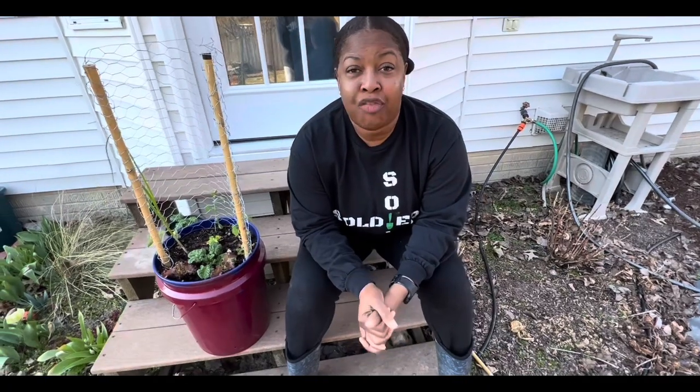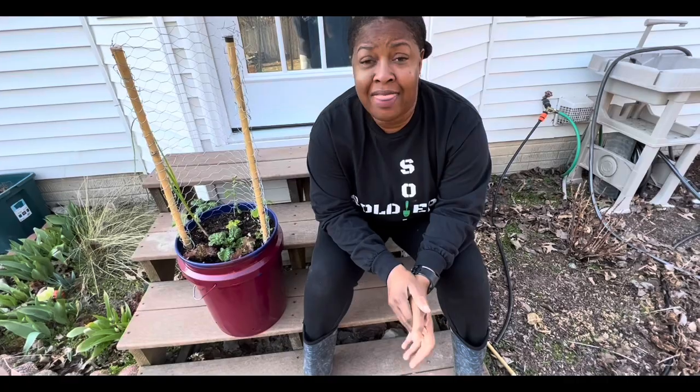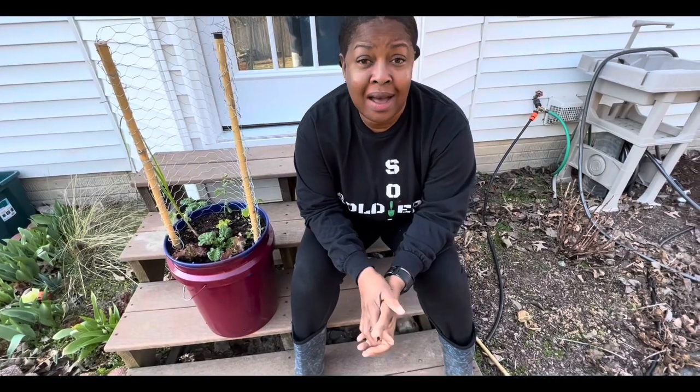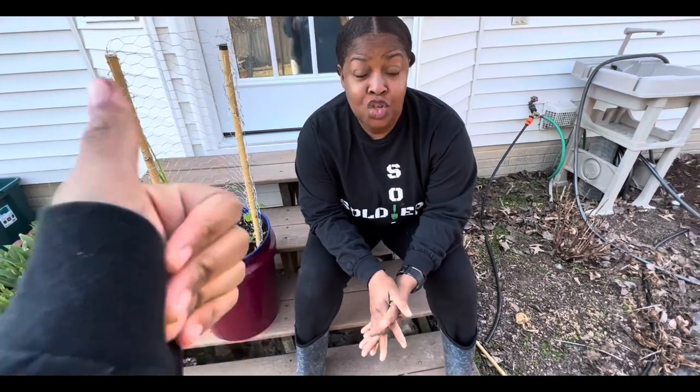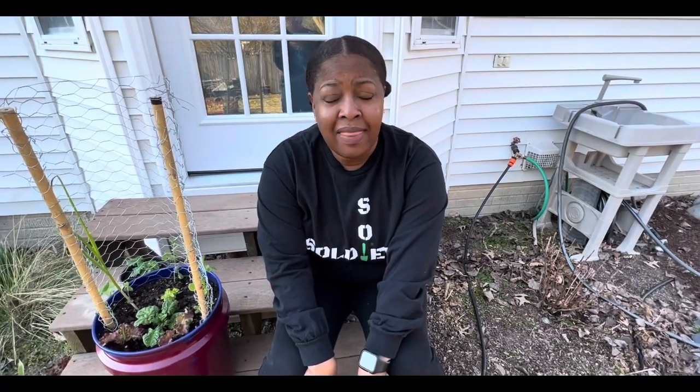That's the extent of what's going on in my bucket. I have three weeks to get her up and growing and thriving, which I'm pretty confident I'll be able to do. That's all I've got to say about my bucket. For all the other teams — you're not like us, you're just gonna have to witness the greatness that is the Soil Soldiers.